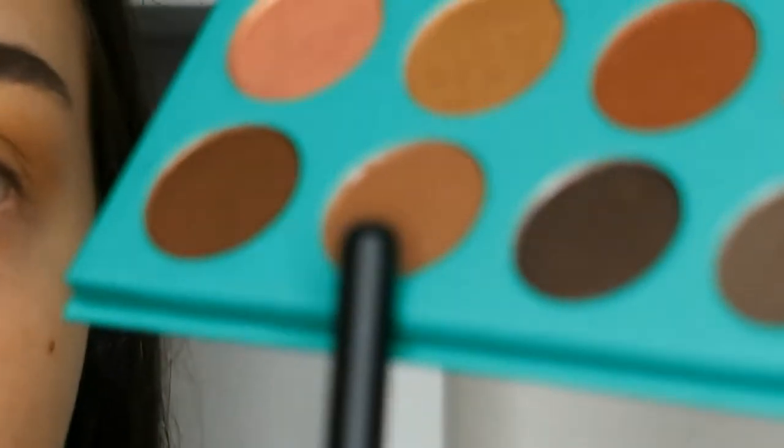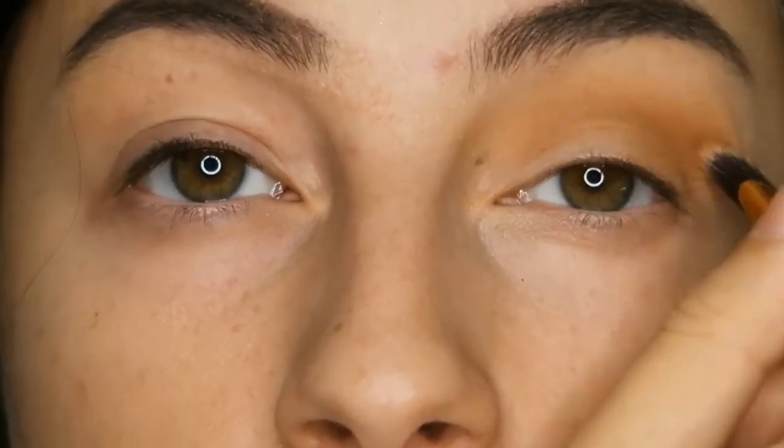Then with the same palette I'm just picking up this matte brown shade and I'm going to use that to darken up my crease.